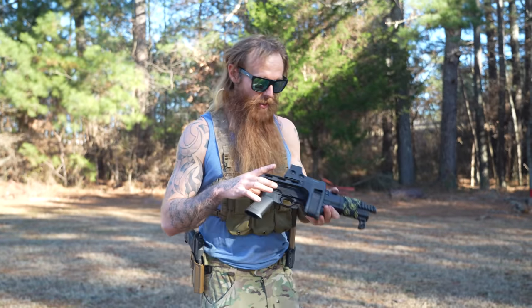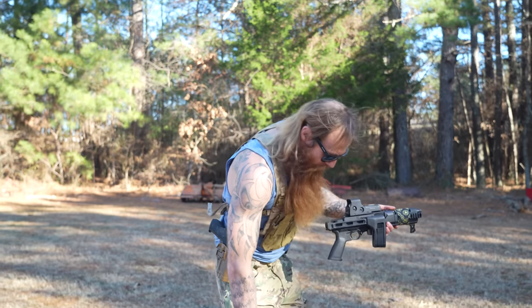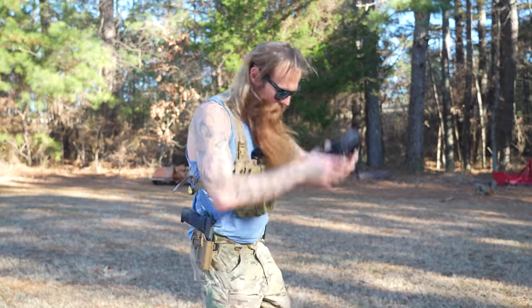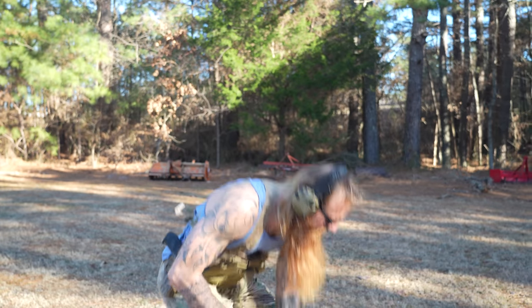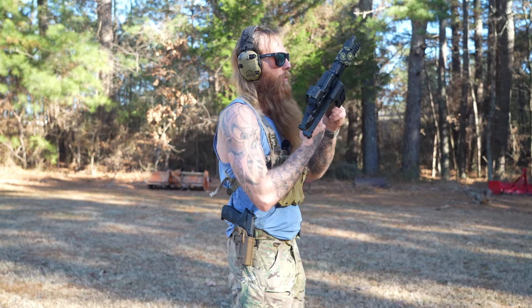I don't have a lot of bad things to say about this thing. Let's shoot it just a little bit — I'm going to show you what a hammer this gun is. It's so accurate.